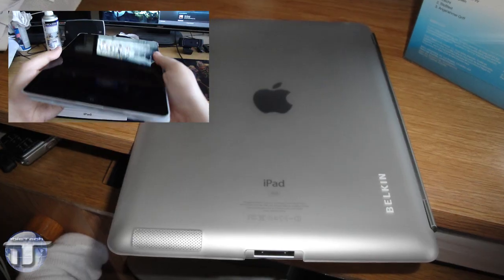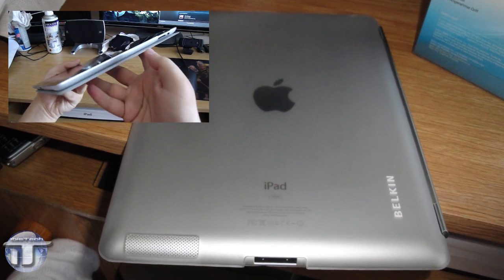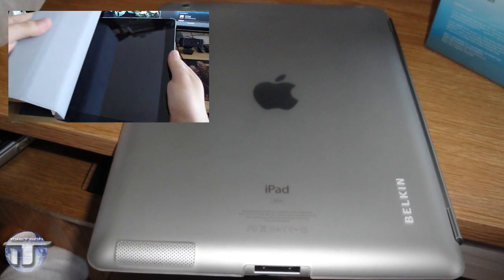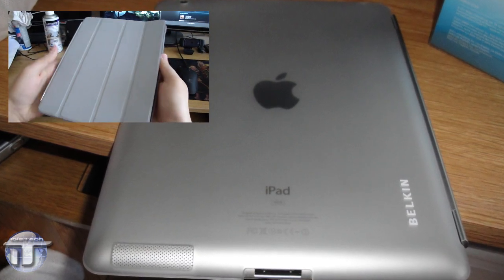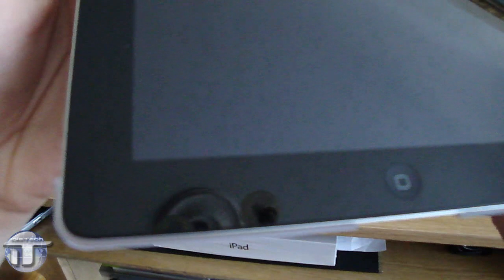On the back you have the Belkin branded logo in white — I actually don't mind it at all. With the see-through plastic you can see through everything, and I personally think that the soft Apple logo from the iPad looks neat through the case. If you want to take it off, just pull gently on one of the corners. It snaps on like it snaps off, no issues at all.